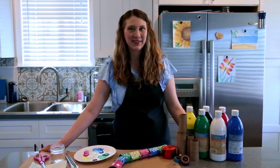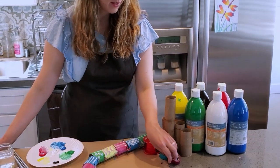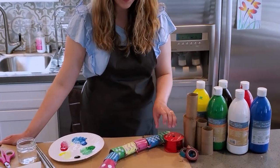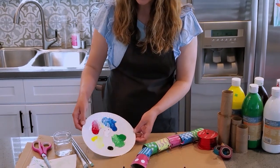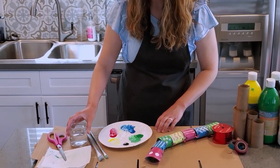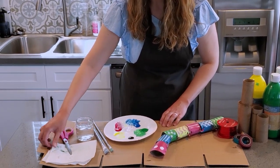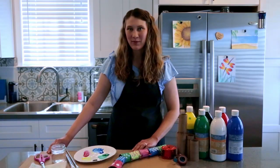For this project you will need: paste, paper rolls, some colorful tape, ribbon or yarn, a paper plate or something to put your paint on, paint brushes, a cup of water, scissors, a paper towel, and something to protect your table with.